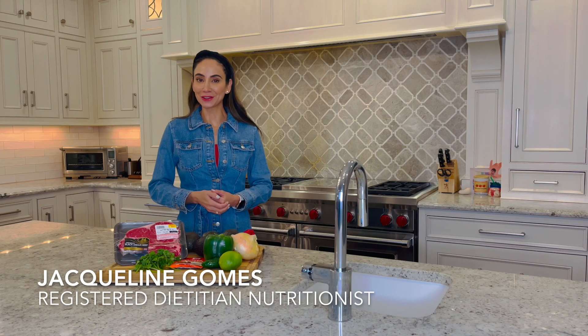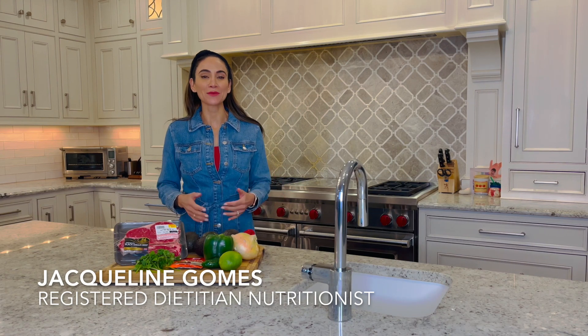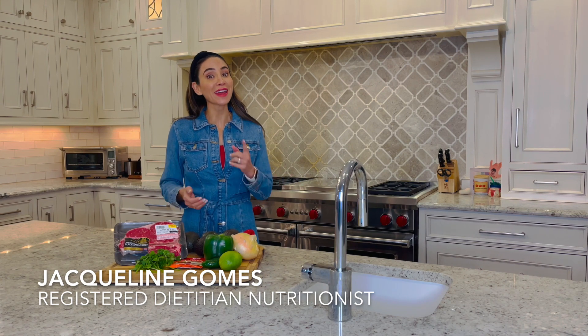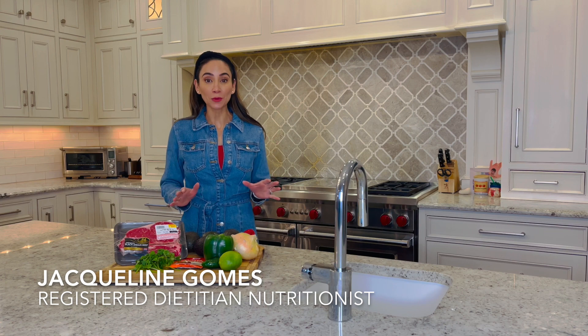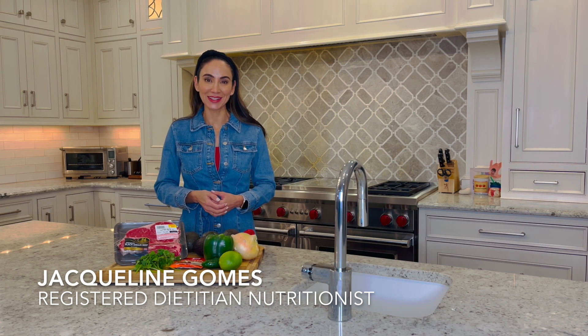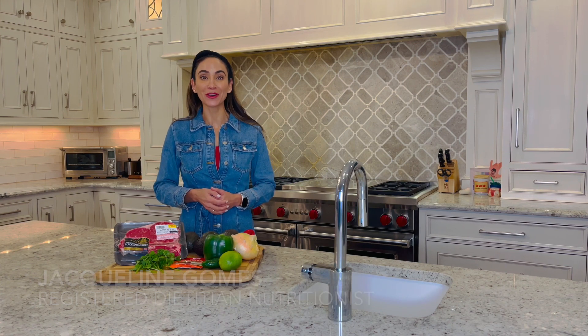Hi, I'm Registered Dietitian Jacqueline Gomes. Are you hosting a party for the big game? It's not just about the game — it's also about the friends, the fun, and the food. My favorite big game snacks are easy to prepare, delicious, and nutritious of course. Let's follow some helpful hints to satisfy the football fans at your gathering.